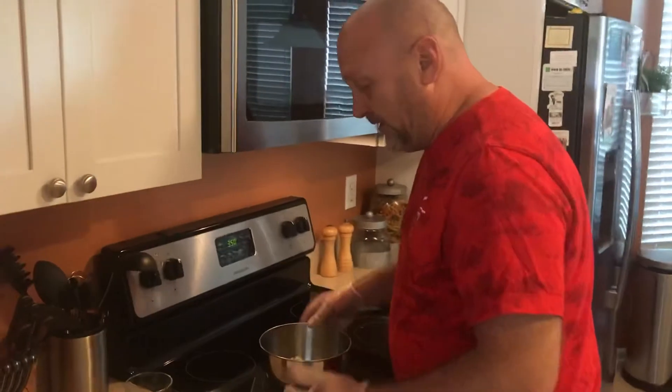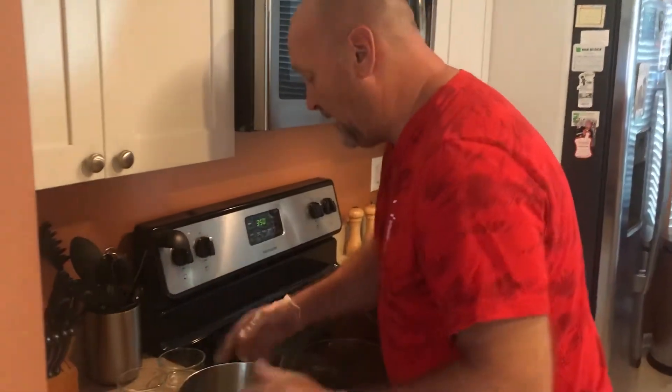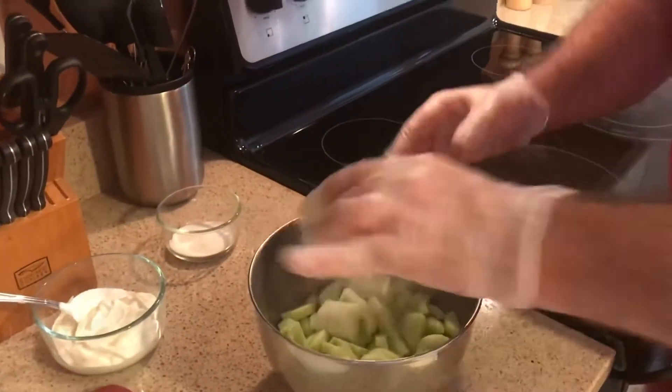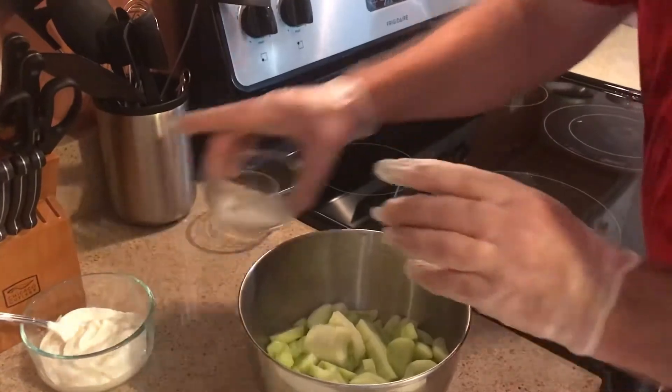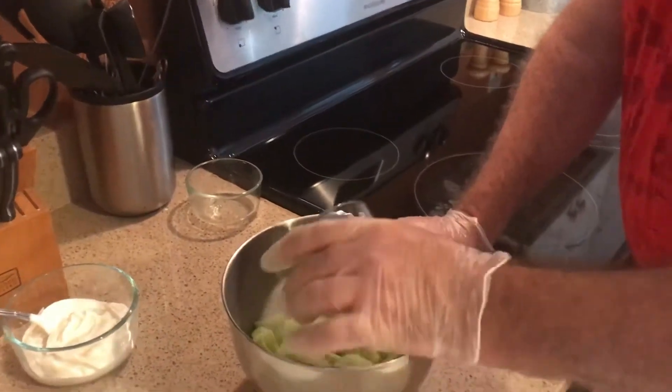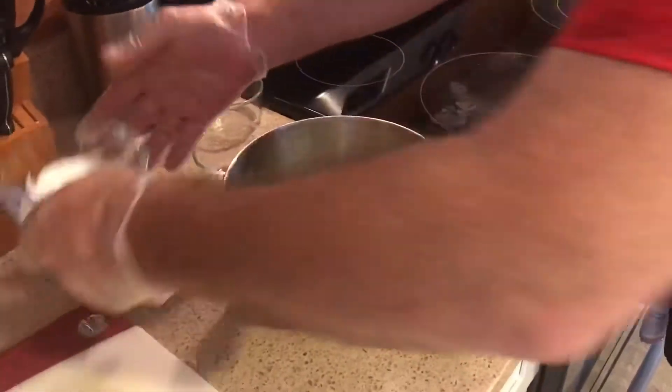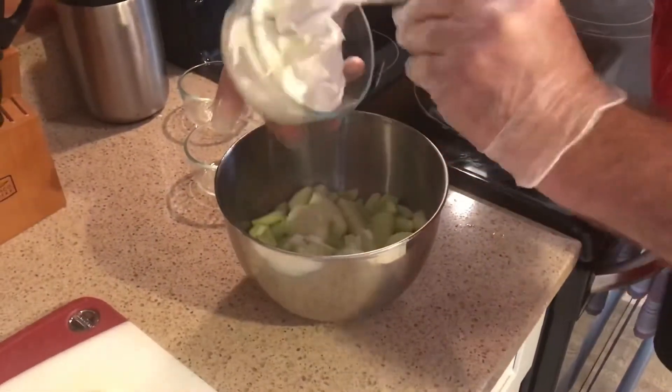Now we have our cucumbers in the bowl. What we want to add is one tablespoon of white vinegar, one tablespoon of sugar, and a half cup of sour cream.